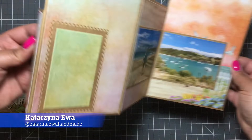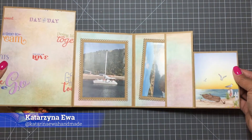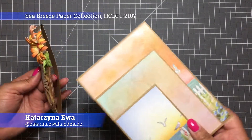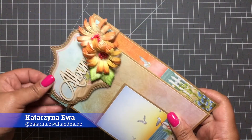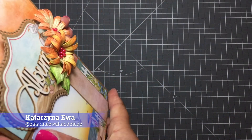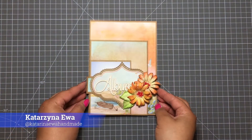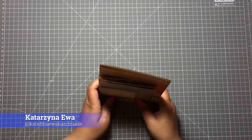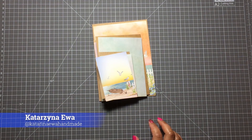To create this project I used the newest Heartfelt Creation collection called Sea Breeze, but of course you can use whatever collection you prefer. I changed the design a little bit, so just keep that in mind if you follow my tutorial — it's a little bit different than the tutorial on Heartfelt Creation. I challenged myself to create this project with one die set.